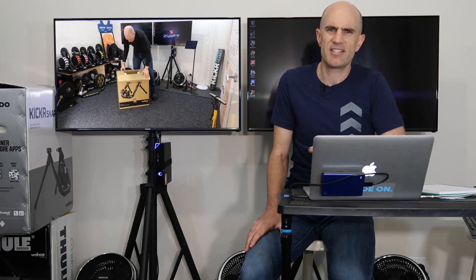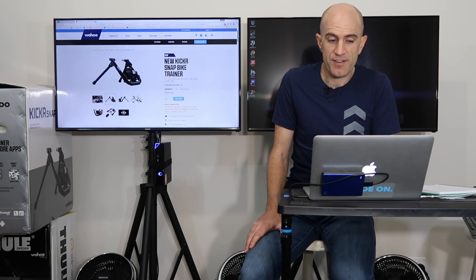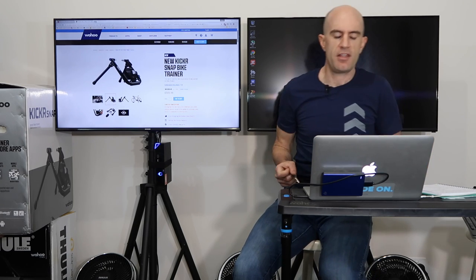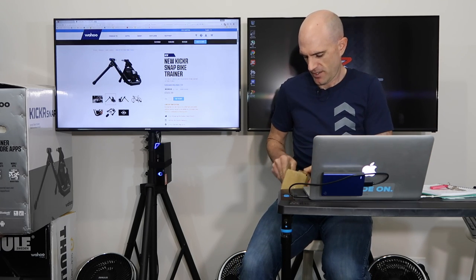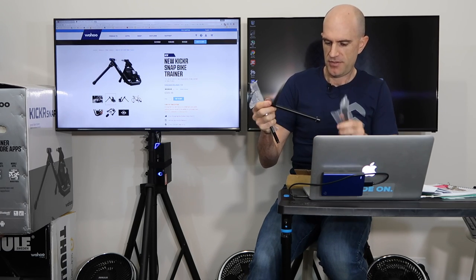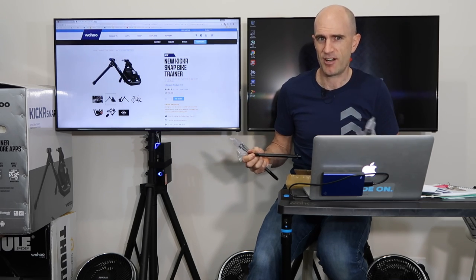The unboxing and building is again a simple process — I'll link below to my original video on that. The specifications are very much the same. With the 3% power accuracy on the new unit, you have a maximum incline of 12% and maximum power of 1500 watts — more than most of us will ever need indoors. Compatibility covers all wheel sizes; I'll put the specs linked below. On thru-axle compatibility, I have the thru-axle adapter kit for the Kicker Snap — specifically the 142×12 adapter. I just need a bike with a thru-axle to show you how to use it. Work in progress — I'll be back with a video on that soon.